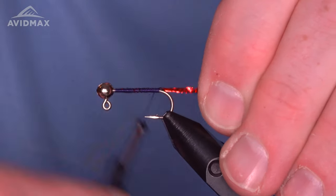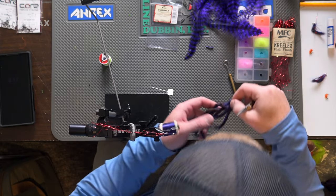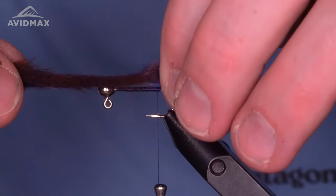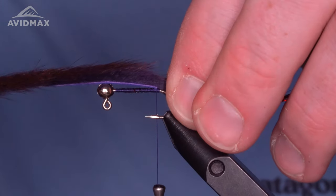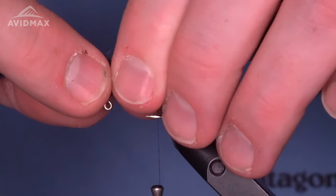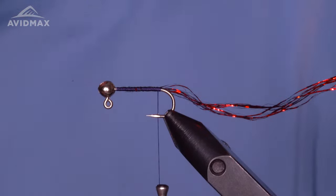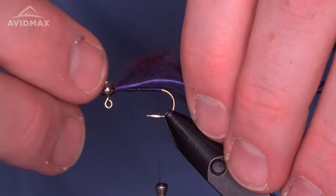Tying in a mix helps create a little bit of that mottled texture. From there we're going to add in the pine squirrel. Pine squirrel is a good option for the downsized version of this fly — instead of rabbit, which would just be a lot to work with. I like this to be two lengths back, so we take that first measurement, transfer it back, and leave yourself a little bit of wiggle room.